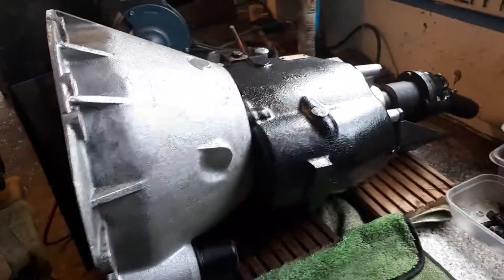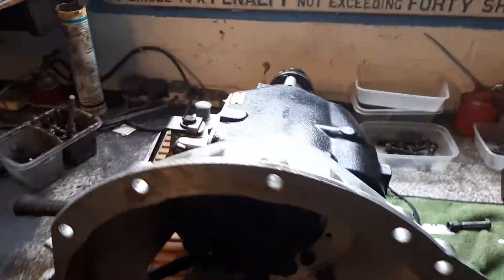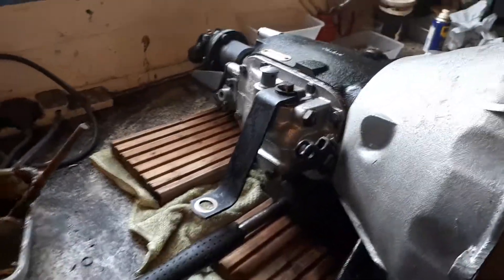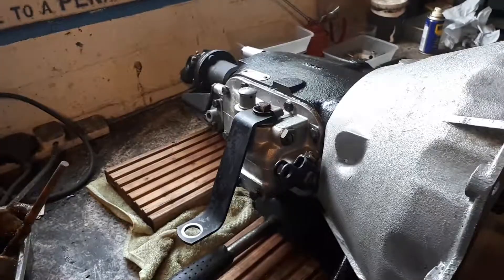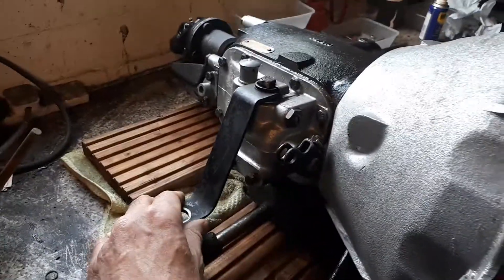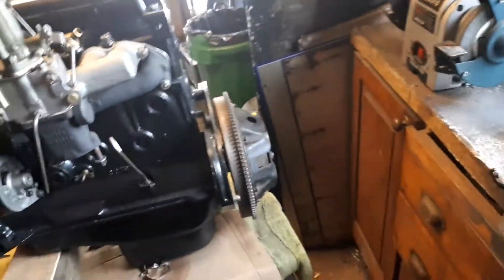The gearbox was a different kettle of fish — I found it quite tricky, not having done many gearboxes in my life, which probably explains that. But to cut a long story short: cleaned it all out, all the bearings replaced, gaskets and seals, and put back together. I had to replace one synchro hub, which is a bit of a long story, but I'm pleased to say it's all back in and I can select all four gears including reverse.